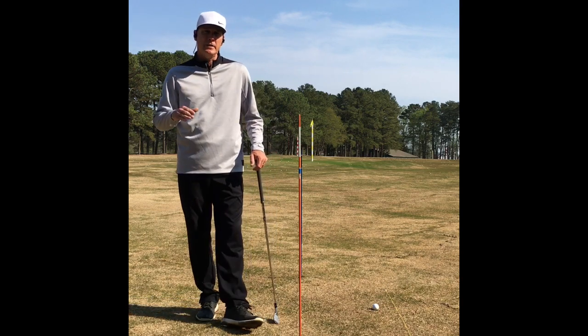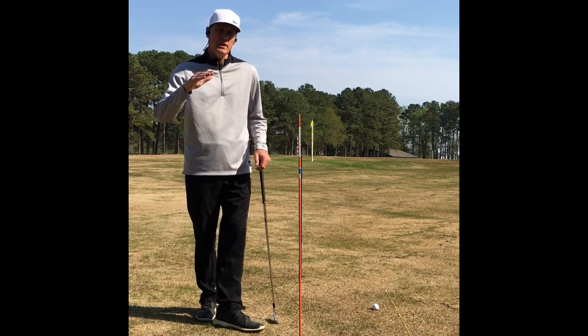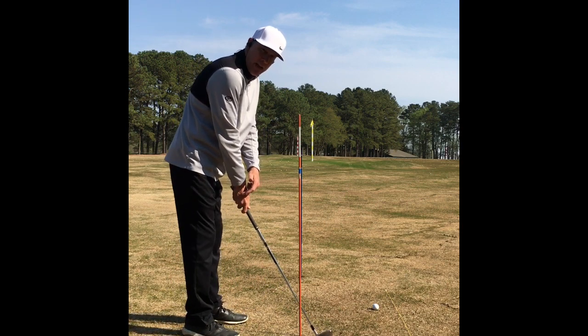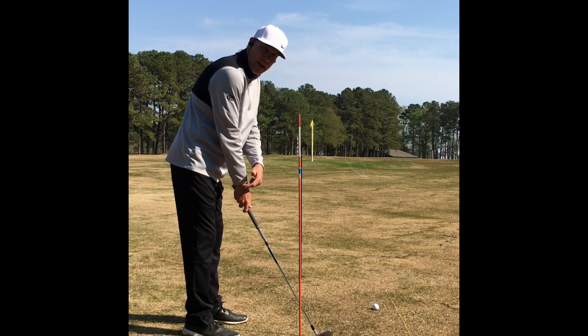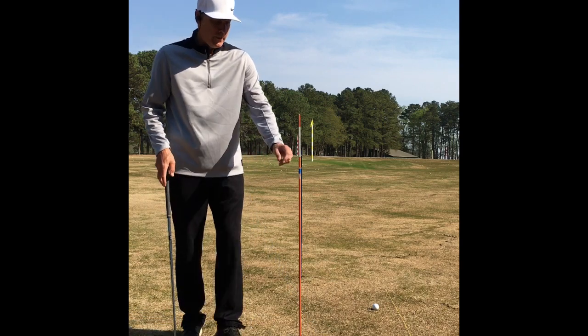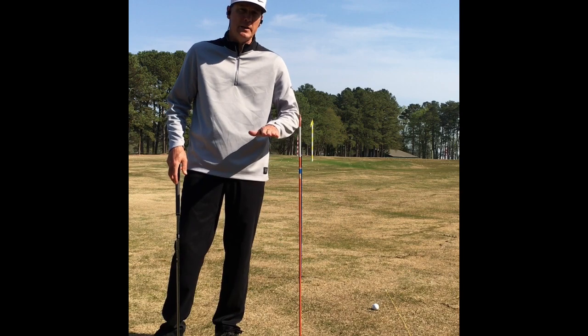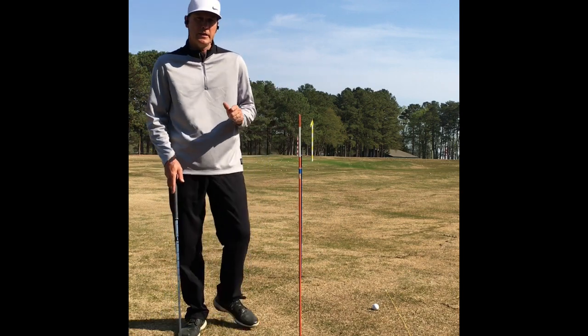The first key is camera height. It's extremely important that you get your camera set up so that the eye of the camera is at hand high — just a little higher than your hands. What I've done is I've taken a piece of blue tape on this pole here just to mark that height.